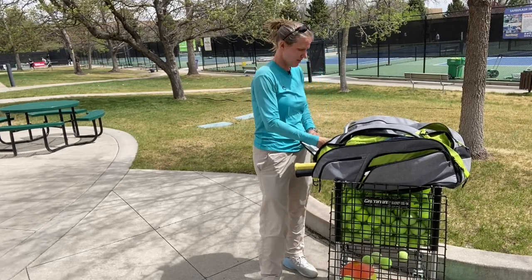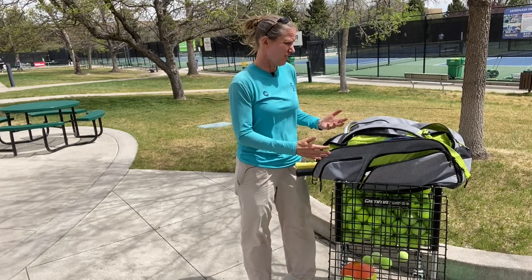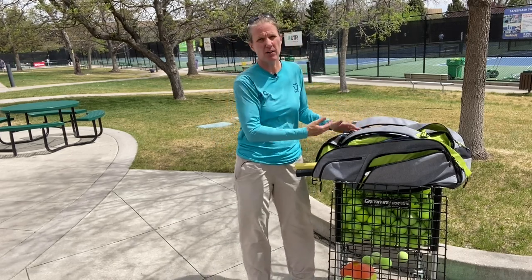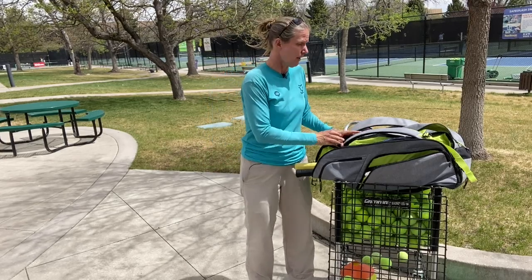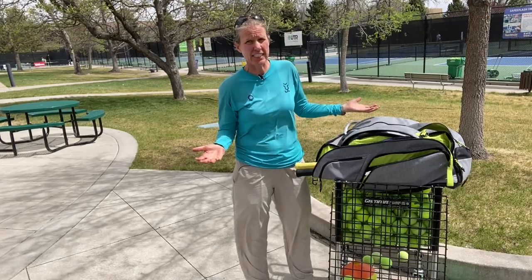And then in this extra pack here, this is where my lunch was, because I'm out on court for six and a half hours today. And usually in the middle compartment I also have my tripod, which you can't see right now because the camera is on it. And that of course is my phone. So that is my back check — that's all I need when I coach.